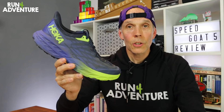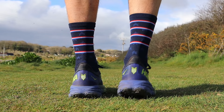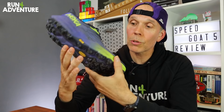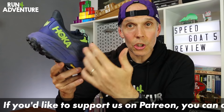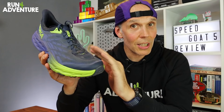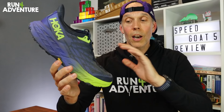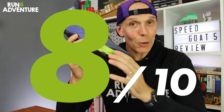Moving on to durability — nothing to report so far. The wear on the outsole is looking really good even though I've had to run quite a bit of road mileage over those 50 miles to get to the trails. No early signs of wear or fatigue on the upper, though I would like to see more structural and durability overlays on the upper — around the midfoot for increased hold and around the toe box at the flex point. We'll keep you updated as we put more miles in. It's going to be 8 out of 10, giving the Speed Goat 5 a total of 24 out of 30 at Run for Adventure.